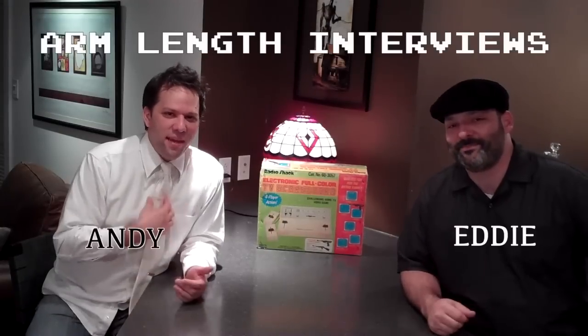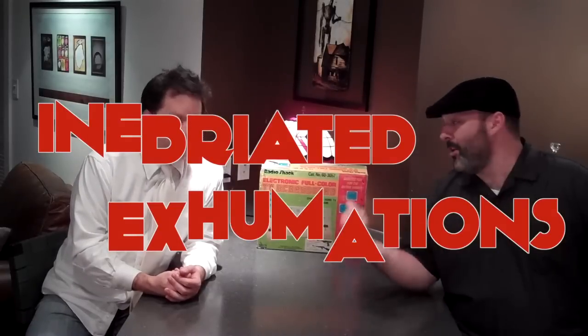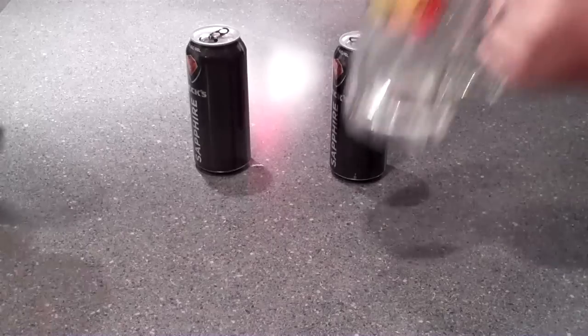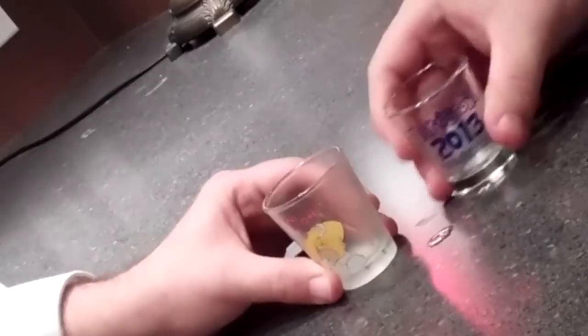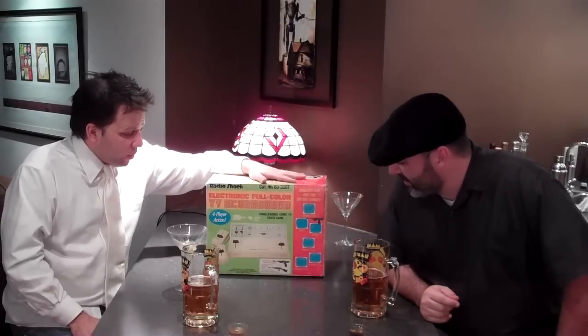Welcome everyone to another exciting episode of Arm-Length Interviews. I'm Eddie and I'm Andy, and this is a very special episode called Inebriated Exhumations, where we are going to get drunk and open this old ass... We have the Radio Shack Electronic Full-Color TV Scoreboard. We're going to unbox this bad boy for you, try and plug it in, see if it works.